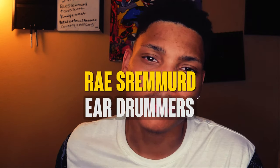Rae Sremmurd was actually the first act signed to Mike Will's Eardrummers label. Following that, they released their hit single 'No Flex Zone,' which was their first big break. Fun fact — did you know that Rae Sremmurd is Eardrummers spelled backwards?